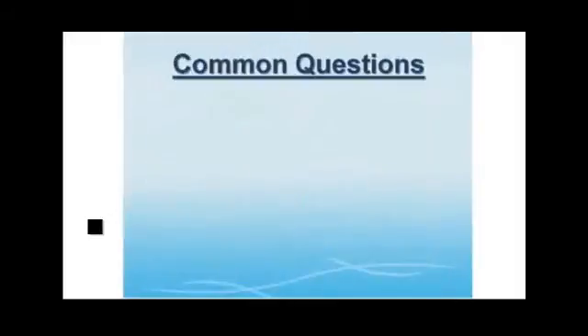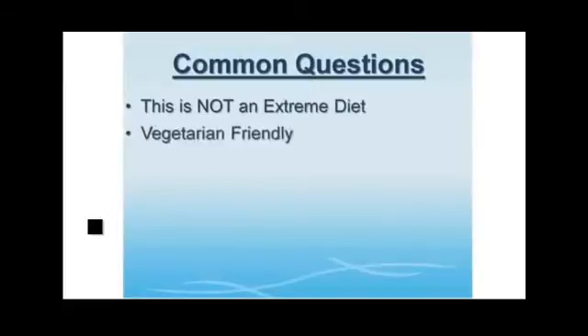Here are some of the most common questions about the program. Is this an extreme diet? No — this plan is not a super low-carb or low-calorie extreme diet or crash diet plan. It's the exact opposite — it's a way you can eat and maintain for the long term. What if you're a vegetarian? You can still create the same fat-burning meal plans as a vegetarian; your food choices will just not include animal products. No one said you had to be a meat lover to get the body you want.